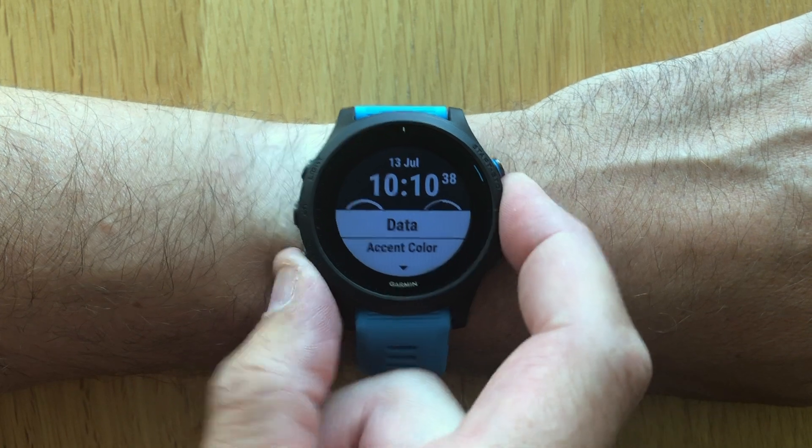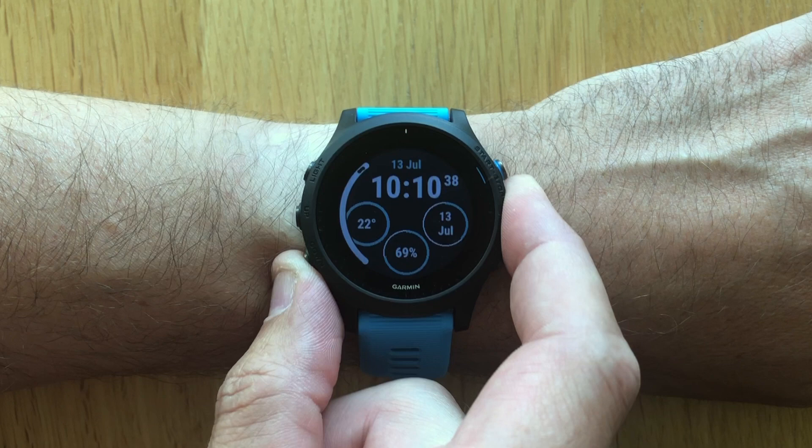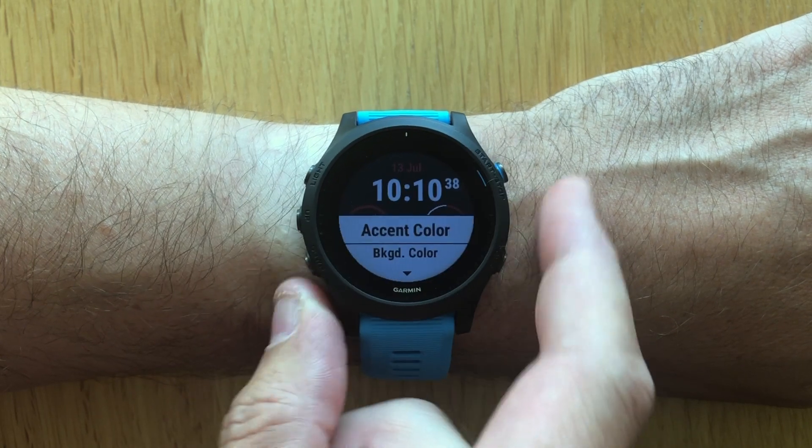Two other things we can customize in the watch face: one is the accent color, which in this watch face will impact the color of the data fields, and the other is the background color, which can be white or black.